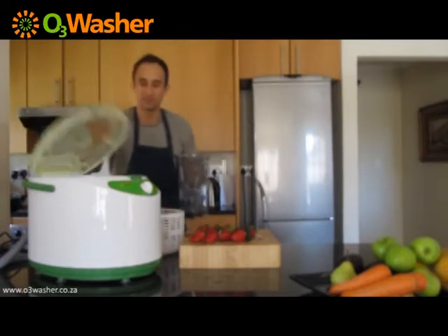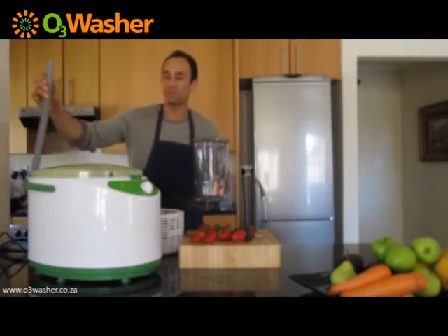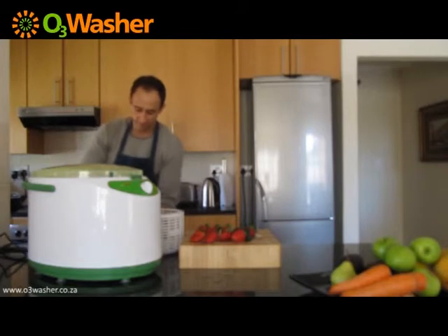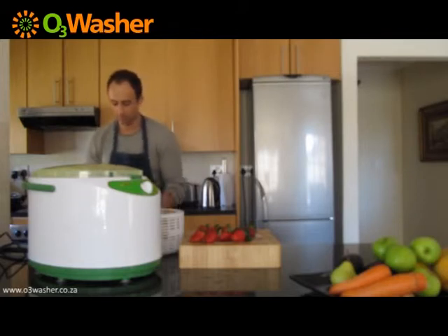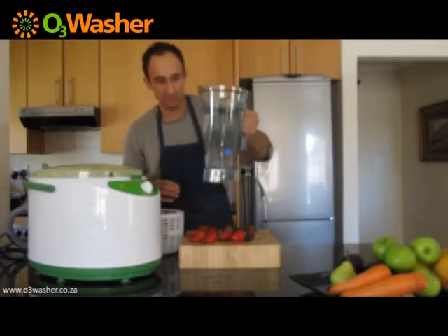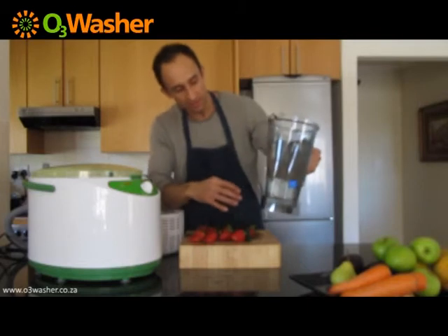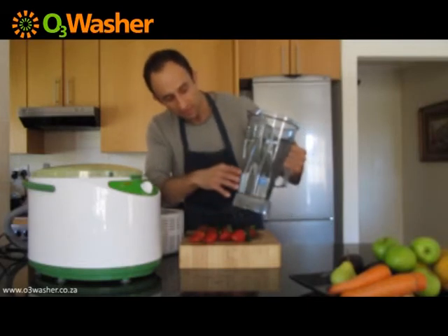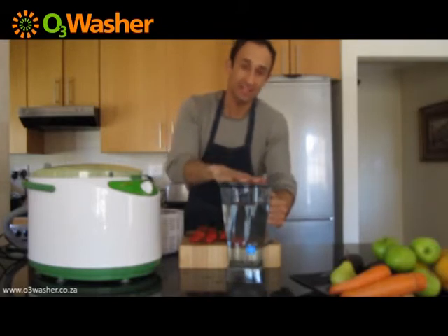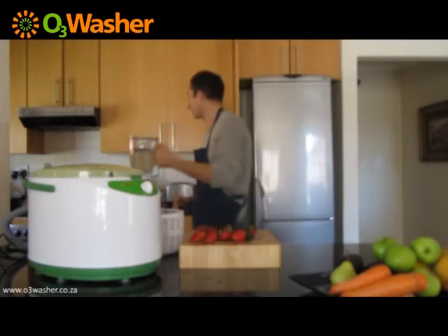Let's rinse this out. All you do — here's the lid again — you grab the outlet pipe and, using gravity, empty into your container or into your basin, up to you. Here we go. You'll see there's a lot of leftover debris in the water. It depends how really dirty your fruit is, but the stuff that you can't see with your naked eye is left over here. And then we can obviously just flush it away, throw it away.